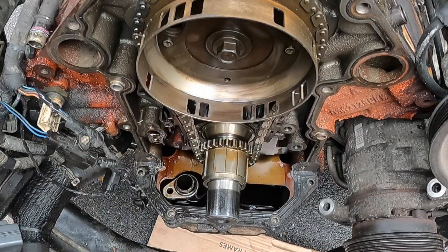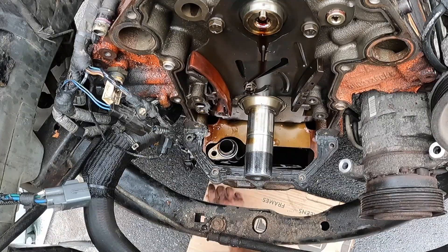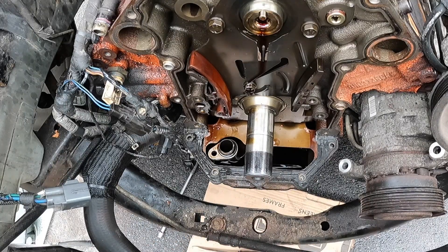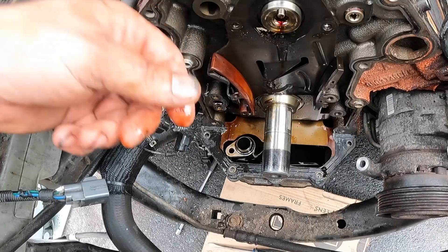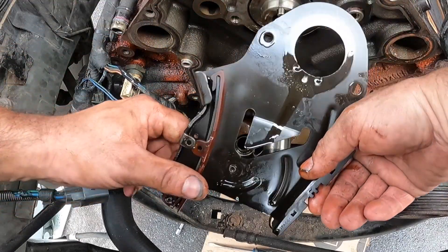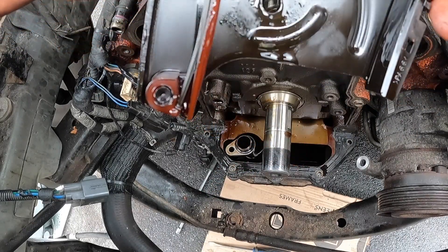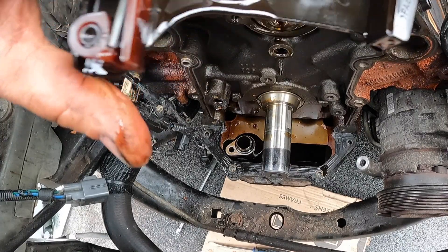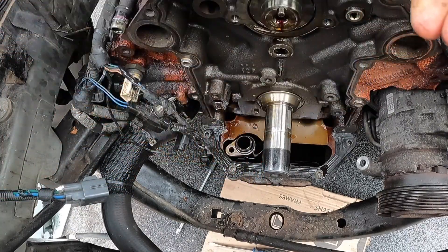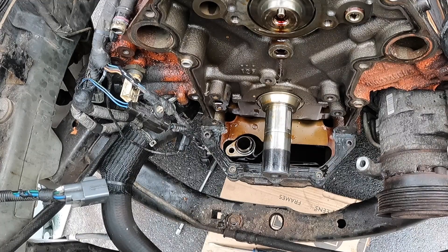Timing set — just got to remove this bolt here and just going to slide this off as a set. This is why we're waiting to change the oil after, because I'm going to be knocking stuff in here all the time. It doesn't even look like there's any tension on my tensioner anymore — I'll have to look at that compared to the new one. Plates off. Now, what all this work has been for: the camshaft removal.